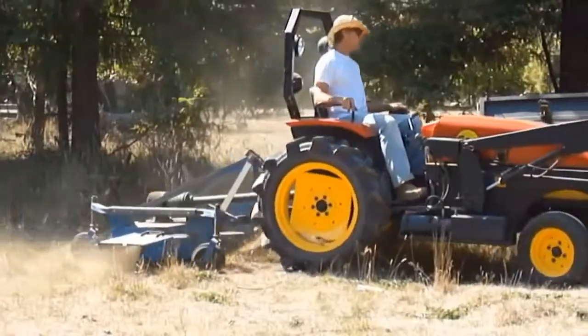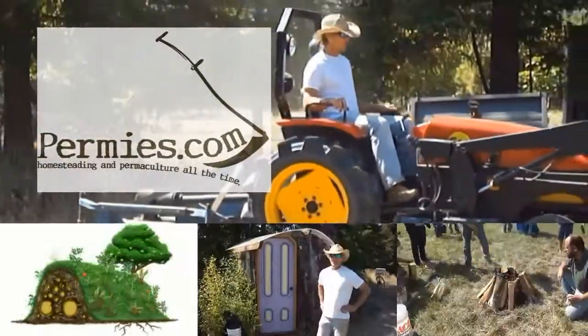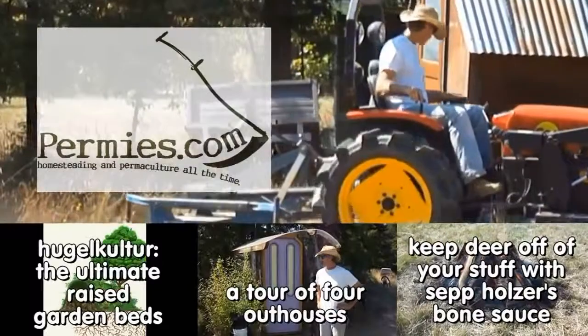If you like this sort of thing, come on out to the forums at permies.com, where we talk about electric tractors, homesteading, and permaculture all the time.